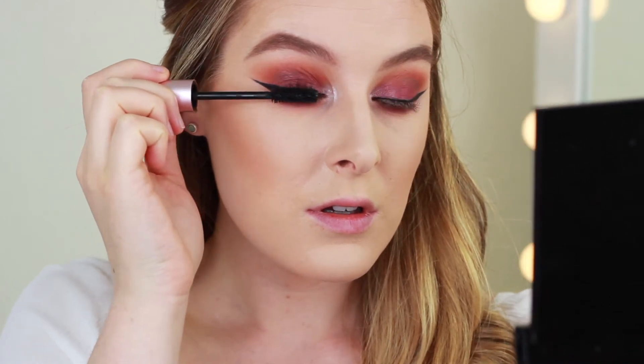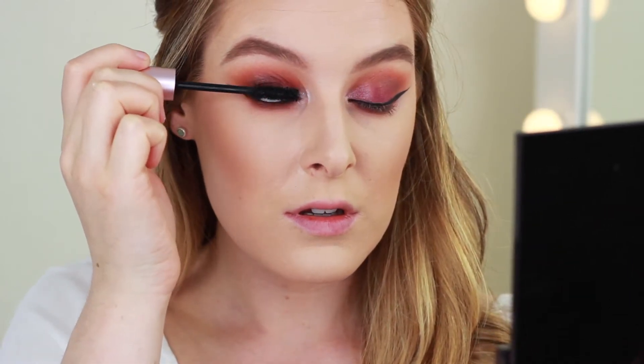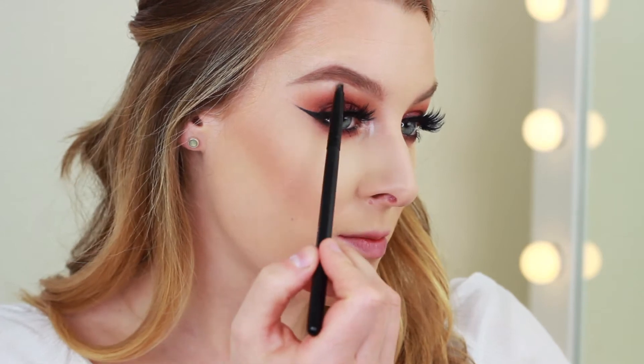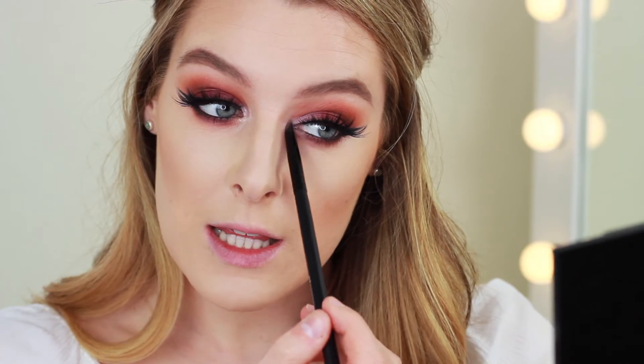For mascara I'm going to do Too Faced Better Than Sex on the top and Red Blonde Dramatic Definition on the bottom. I've just applied my false lashes — I used the Huda Beauty Scarlett lashes, I think they're number eight. I'm going to finish the eyes now with that highlight we used on the inner corner, applying some to my brow bone and a little bit more in the inner corner.